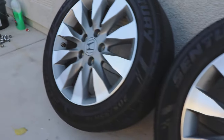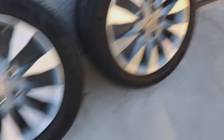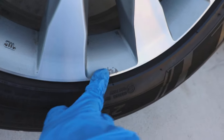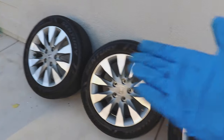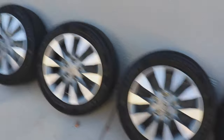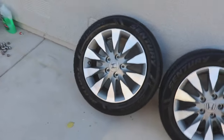Let's see the final product. Oh my gosh, look at this — these almost look like they're brand new. I know there are a couple of spots that I can't get without repainting the wheel, but for what you can do in a couple of hours and for about 30 to 40 bucks, this is insane.